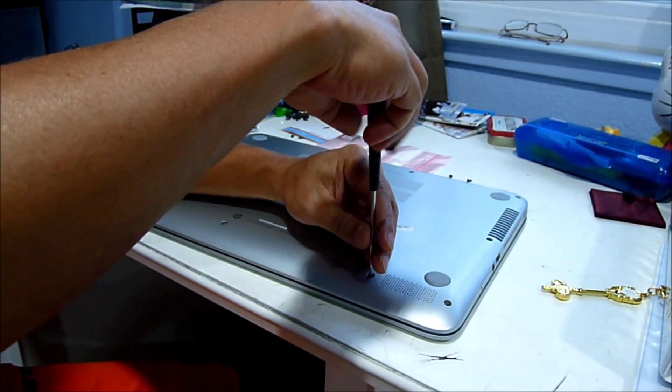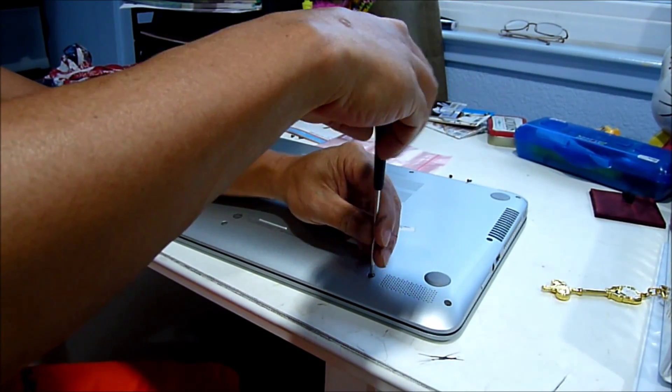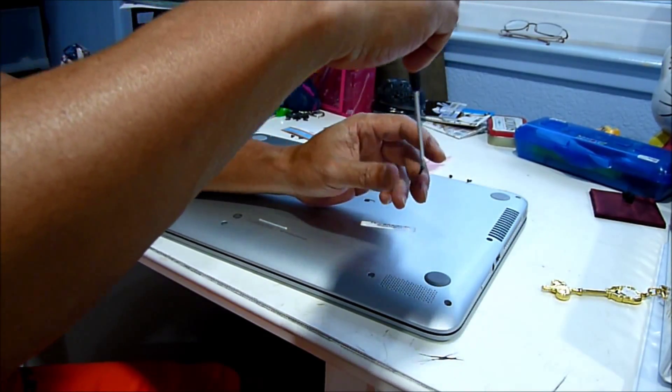The best approach is to use a Phillips screwdriver with a magnetic tip.